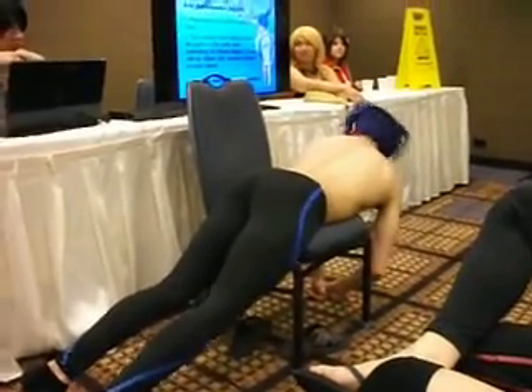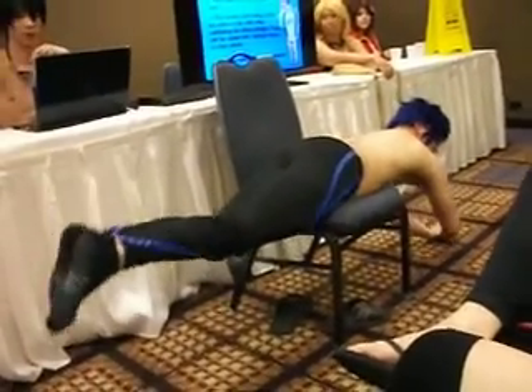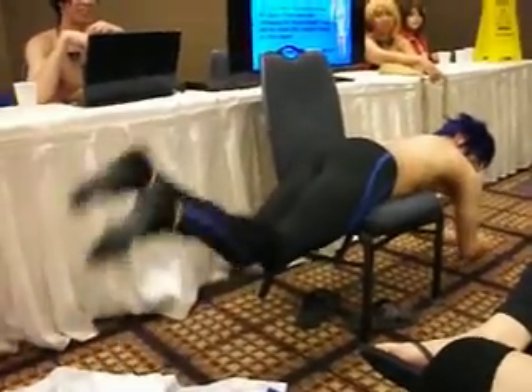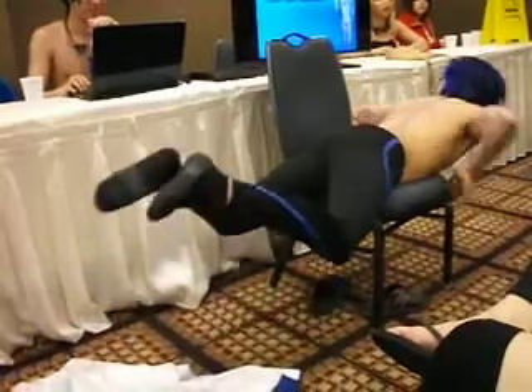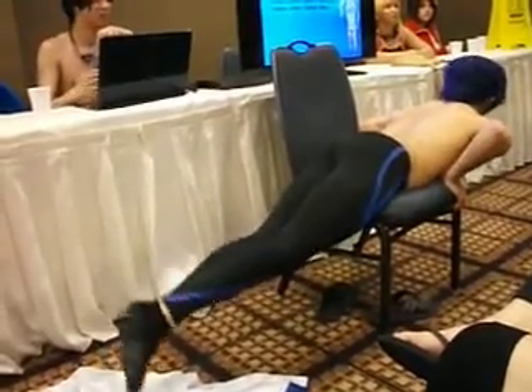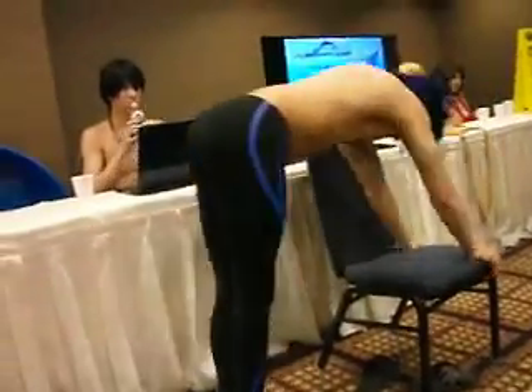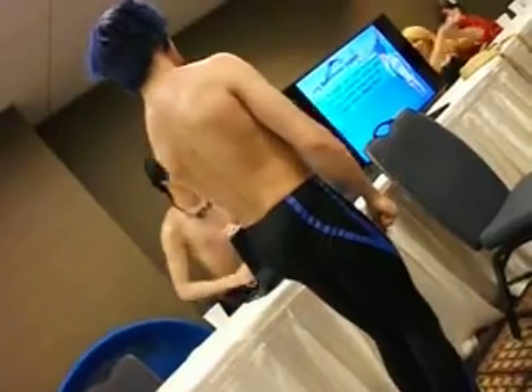The leg movement is a dolphin kick. It's usually 1, 2, 3 — the third one is to kick you off. Try it. Do the wiggle wiggle. Stand up and wiggle. Do the wiggle wiggle ring.